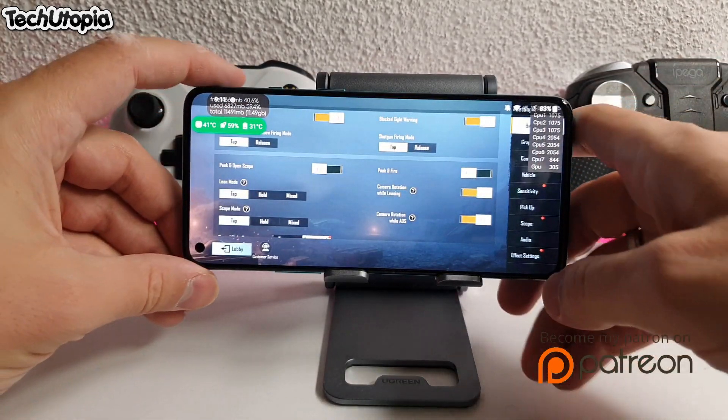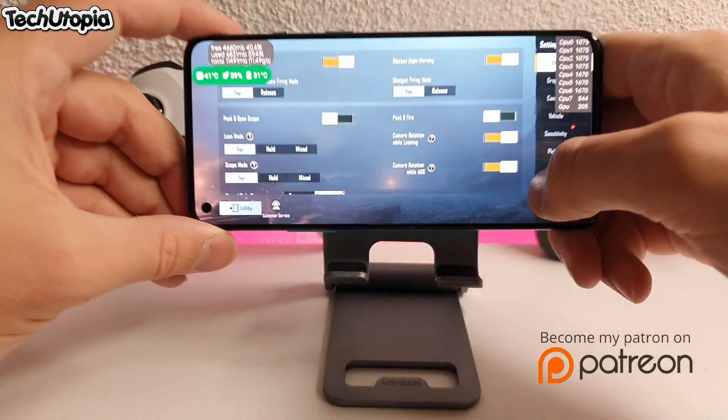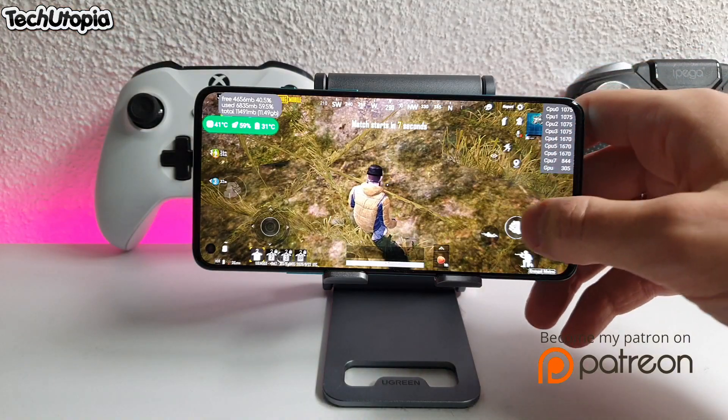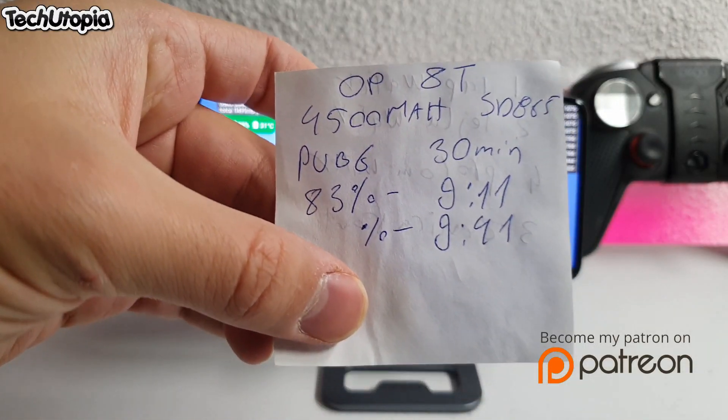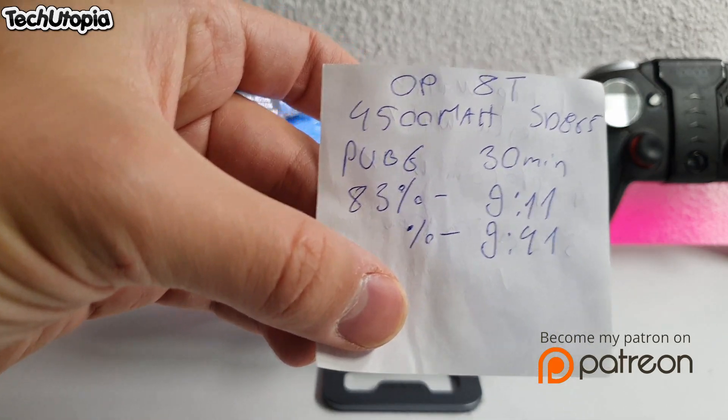It's 83% now. Note the time: we started at 9:11 PM. I'm gonna finish at 9:41 PM. We're gonna see how much the battery will drop.